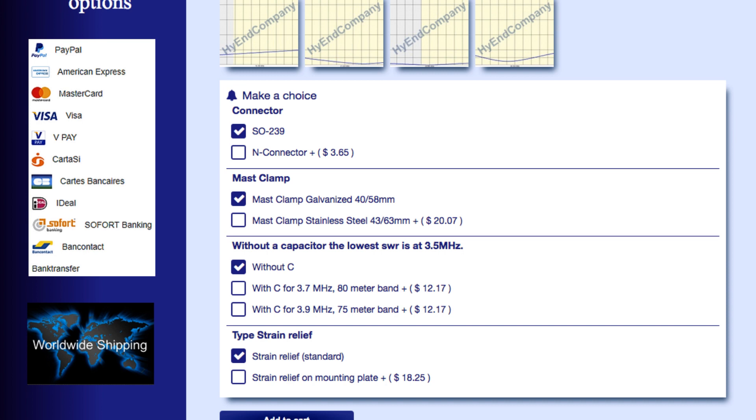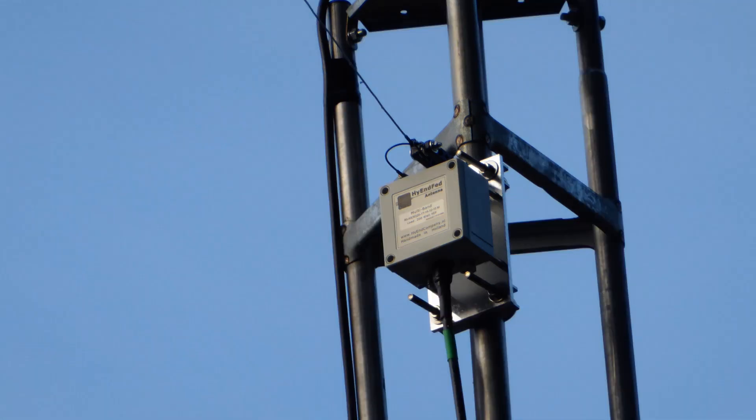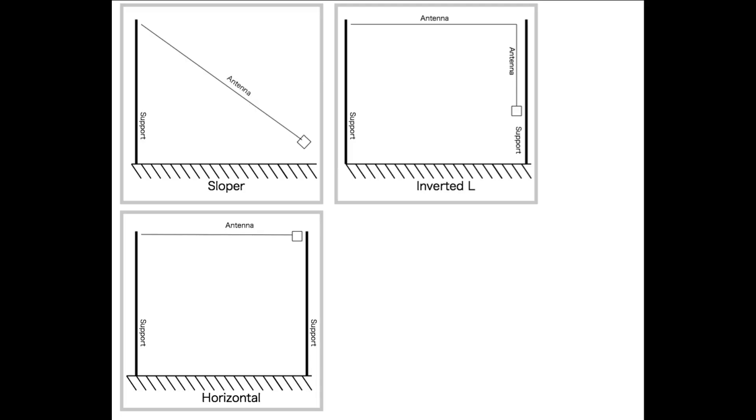The radiator itself is 40 meters long, or about 130 feet. I chose the model with the aluminum mounting plate and galvanized clamps. These clamps accommodate a mast diameter of 40 to 58 millimeters. The enclosure is polycarbonate with an IP rating of IP67. IP67 indicates 100% protection against dust and sand, and will work for at least 30 minutes while submerged in up to 1 meter of water. The box is also 100% UV resistant. There is an SO-239 Teflon connector and an attachment for a grounding wire. Ron at the High End Company recommends that this antenna be deployed in one of three configurations: as a sloper, as an inverted L, or as a flat top horizontal.